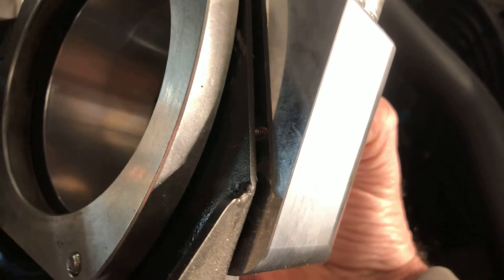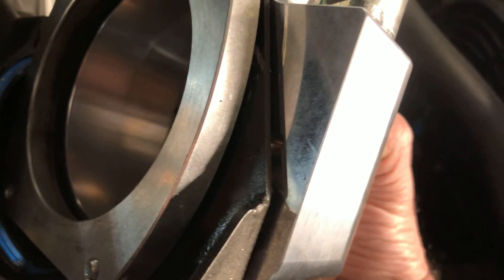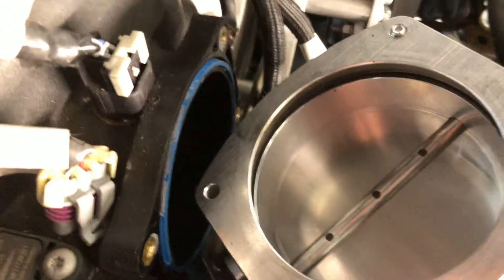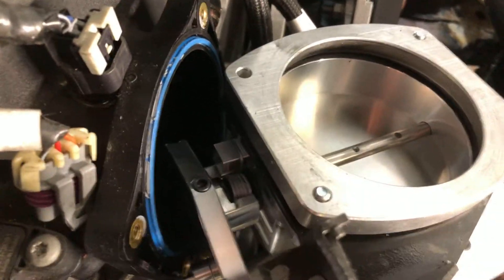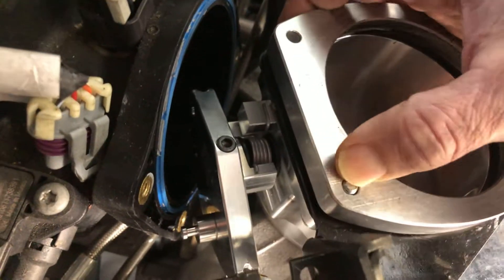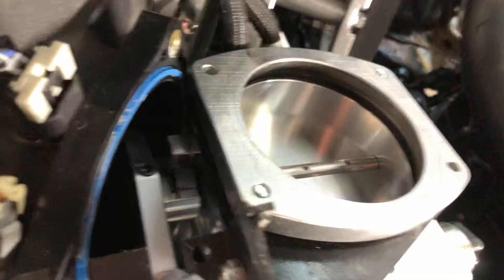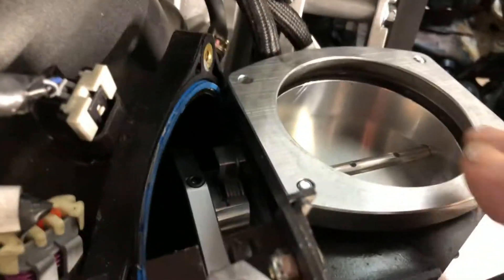Nick Williams throttle bodies have a little hole in the back and they actually have their own throttle body bracket, which I didn't know about because I ended up ordering the one I have on here. The flange on this one is too small in my opinion, so it can leak. The bolts don't want to come out — it's a pretty tight fit. Let me try to get the bolts out without knocking everything down.